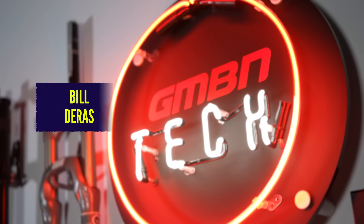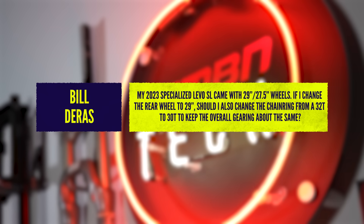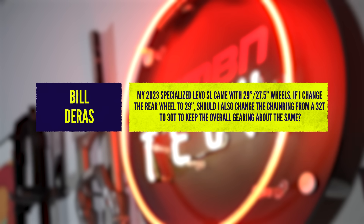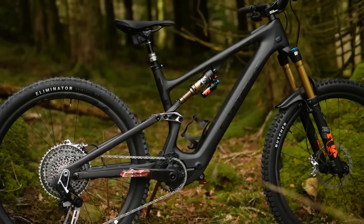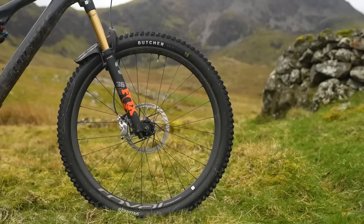Bill Deras says his Specialized Levo came with a mixed wheel setup, 27.5 in the rear. If he changes the rear wheel to 29 inch, should he also change the chain ring from a 32 to a 30 tooth to keep the overall gearing about the same? Good question. Not many people think about this because that rear wheel is effectively another cog in the drivetrain. If you increase the wheel, the circumference has now increased, so the distance you cover with every pedal revolution also increases. It will feel harder, so by coming down from a 32 to a 30, you're effectively countering that difference and it should feel on par with your 27.5.